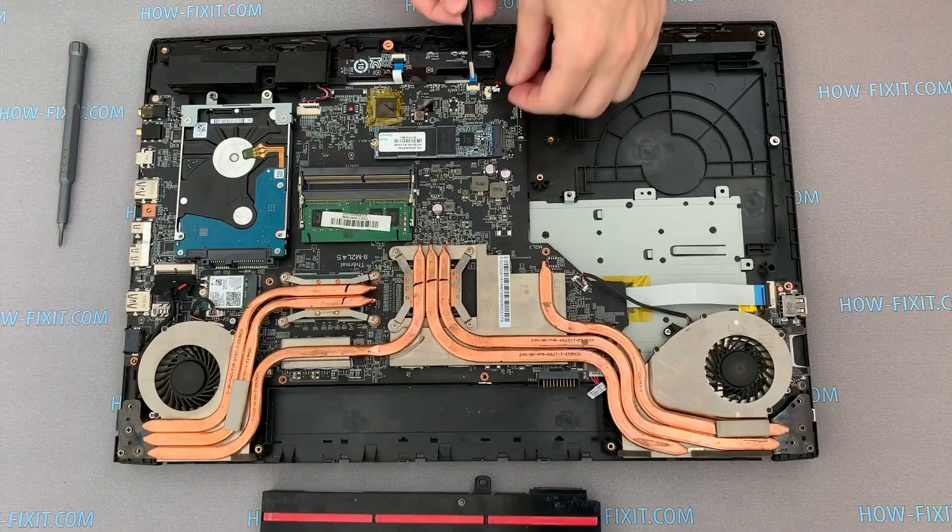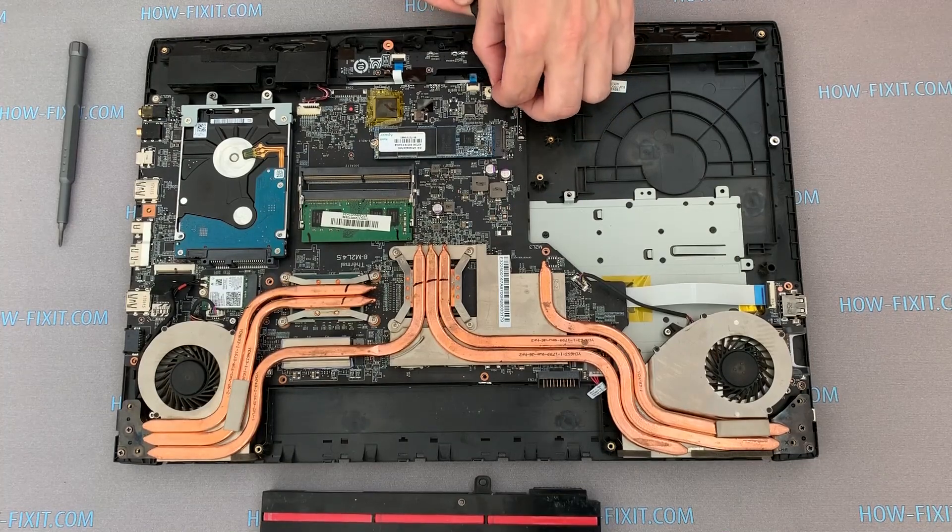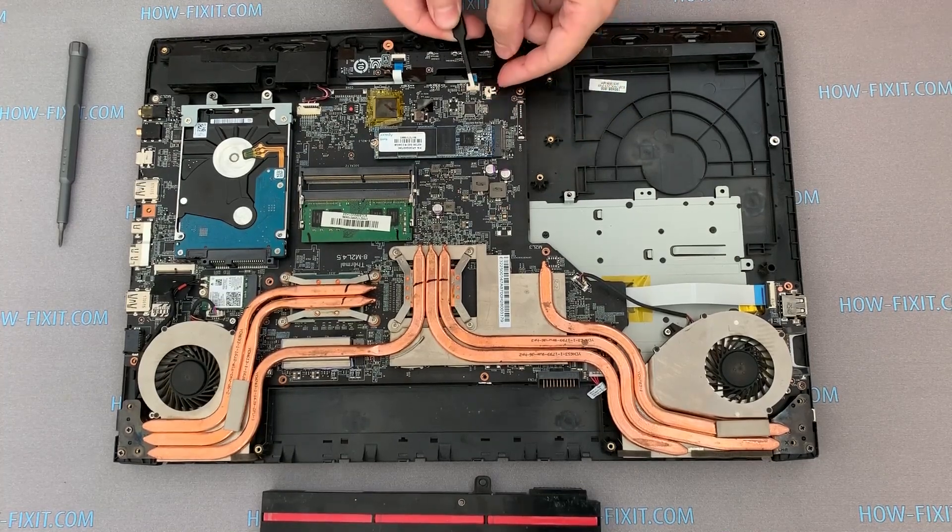How to disable and remove the motherboard on MSI GP72, see the other video guide — I leave a link in the description under the video.